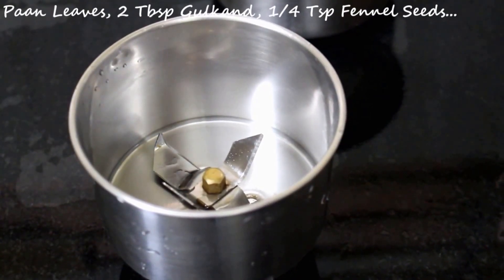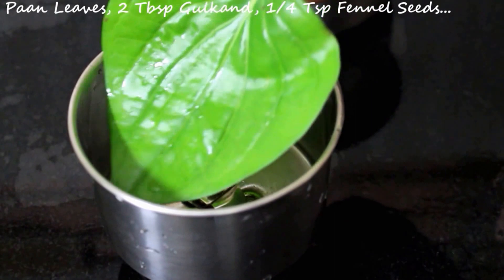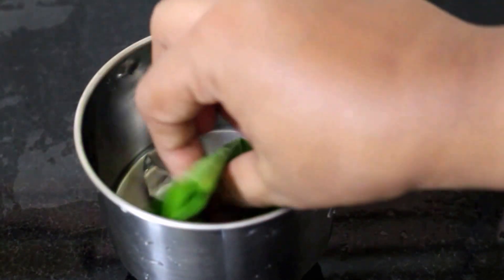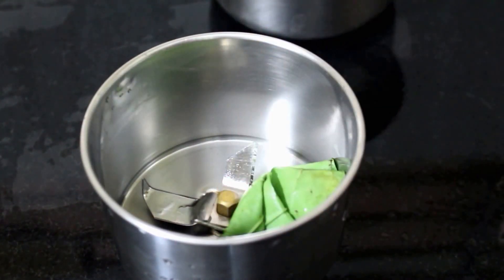All that we require for this Paan Shots recipe is 2 Paan Leaves or Beetle Leaves. You can remove the stem or you can add it as it is. I have added 2 Paan Leaves to a mixer jar.